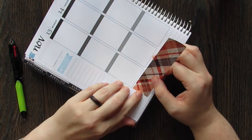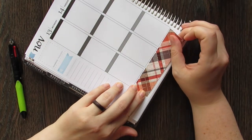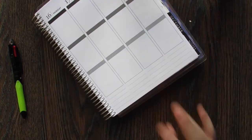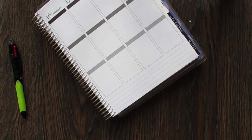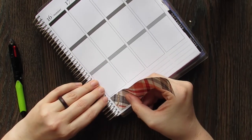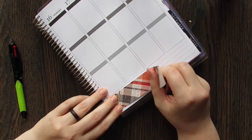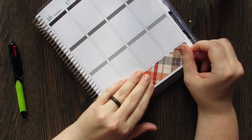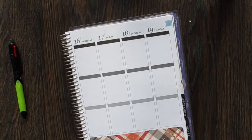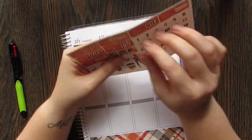I prefer matte kits over glossy kits because I like the way you write on matte better. I also like the fact that most matte is semi-removable. Glossy is never semi-removable but matte is, and that's why I like it the best. Plus to me it just looks better. There are some kits that look better on vibrant glossy paper, but for me most of the time I just prefer a matte kit.